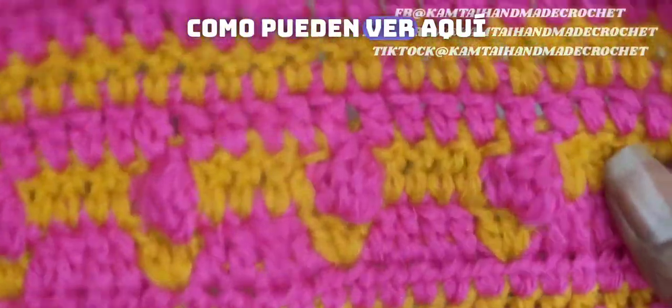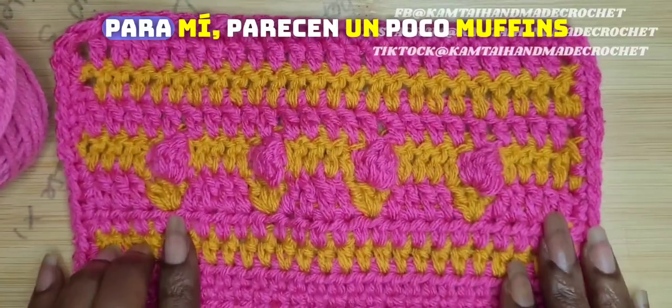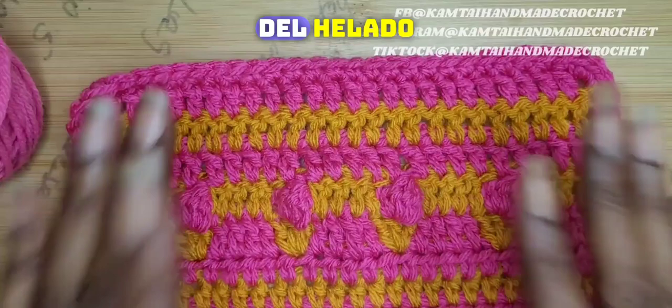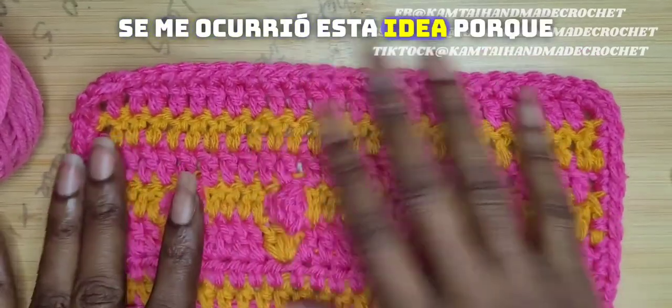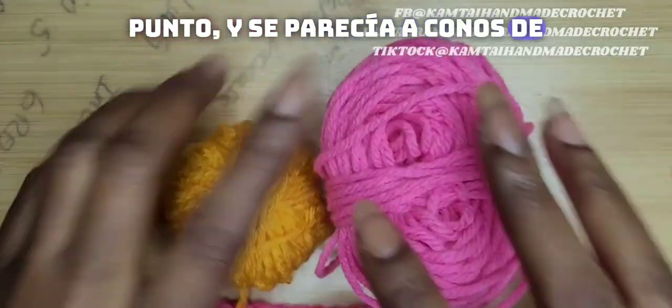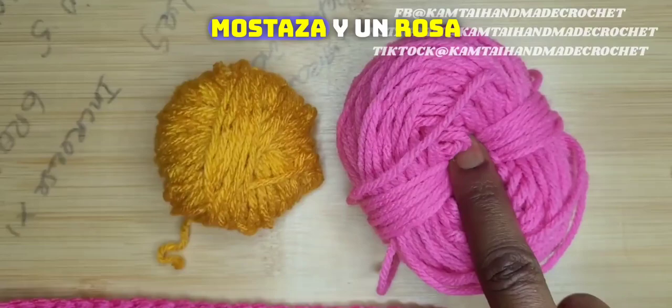So as you can see here, I have my swatch of these ice cream stitches. To me they kind of look like muffins, but we're going to stick with the ice cream idea. I came up with this idea because I was trying to think of a new stitch and it looked like ice cream cones. So I'm going to use a golden rod and a pink.